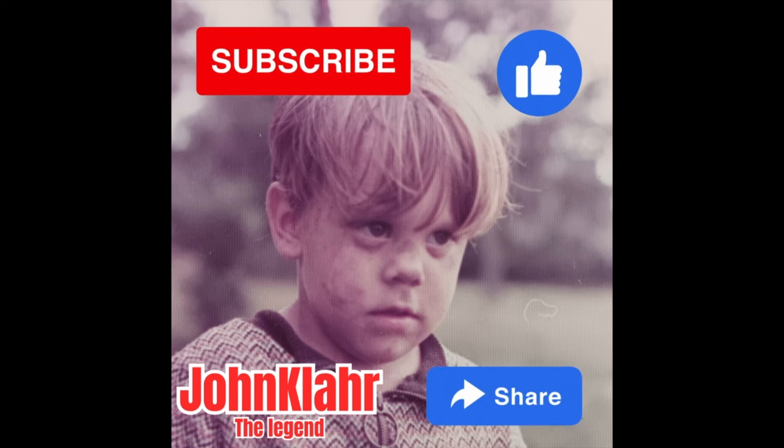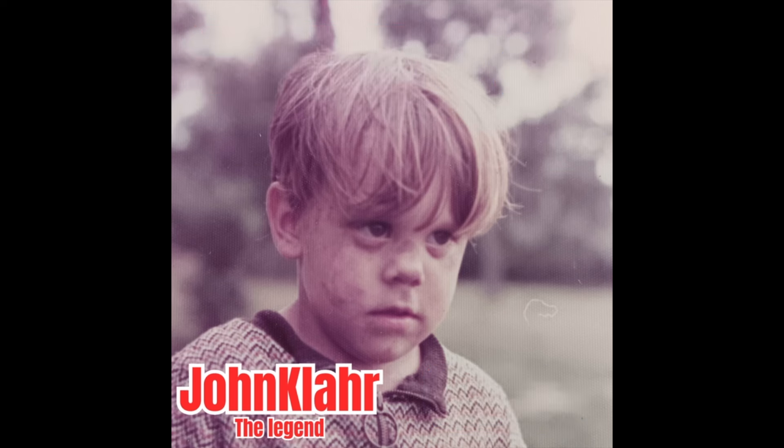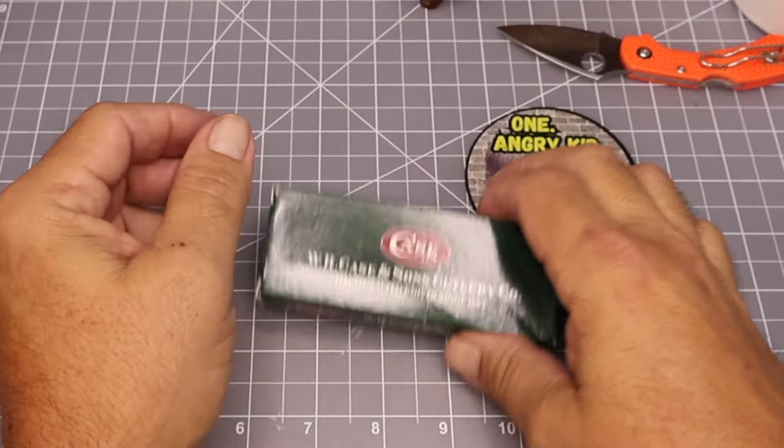But first please take a moment to subscribe to the channel, like this video, and share it to any of your friends who might like similar knife content. It really helps us out. I appreciate it.